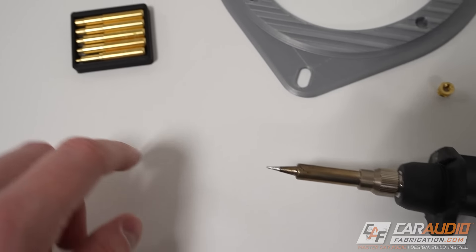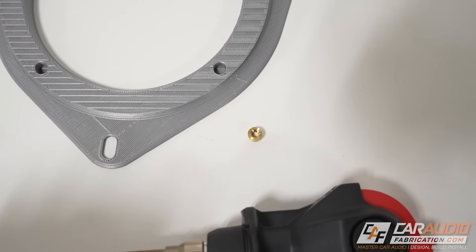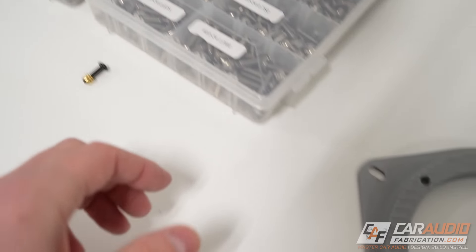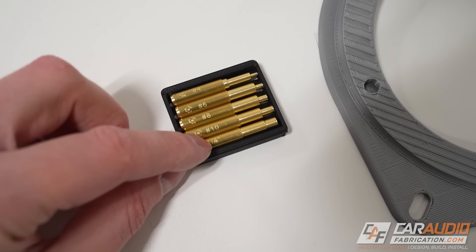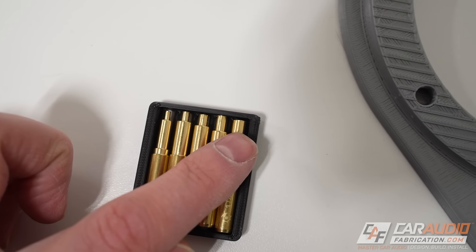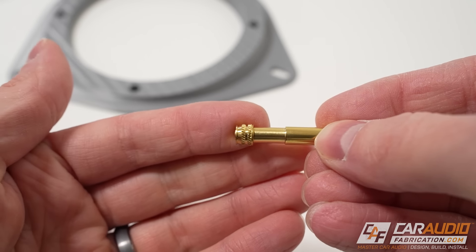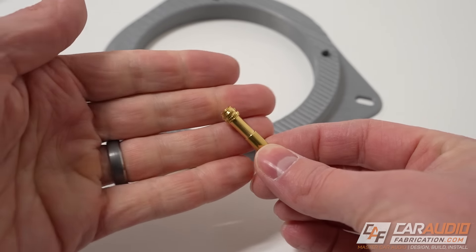Instead of using a normal soldering tip, you can use specialized tips made specifically for setting heat set inserts. My kit matches the fasteners I most commonly use, and there are also metric size kits available. This kit has a number 4, 6, 8, 10, and quarter-inch size. The tip progressively gets larger depending on the thread size. For this example we're using the number 10 inserts — you can see it holds nicely and tightly in the hole, giving us much more control during installation.